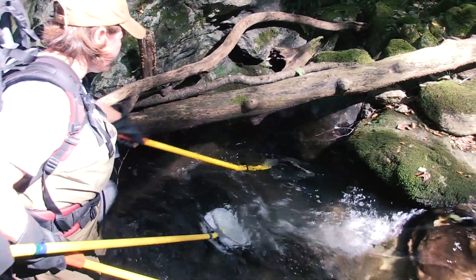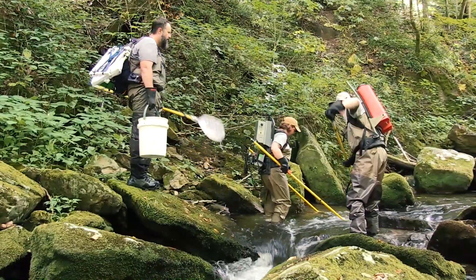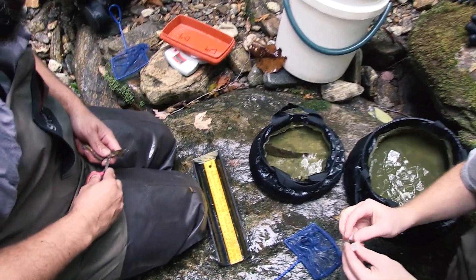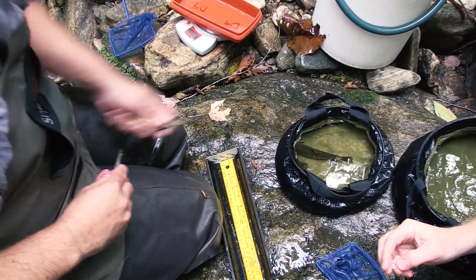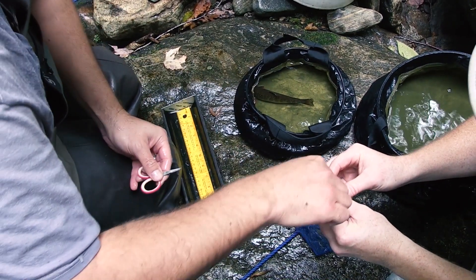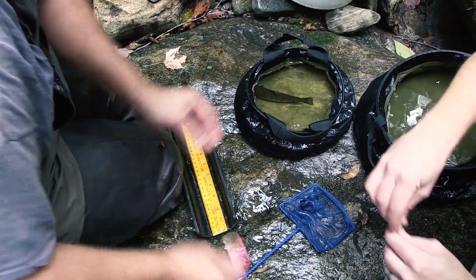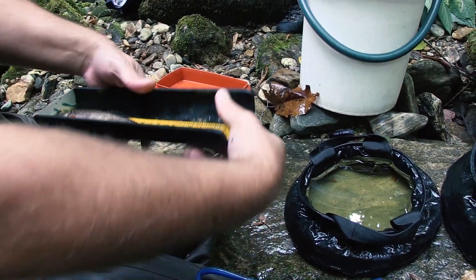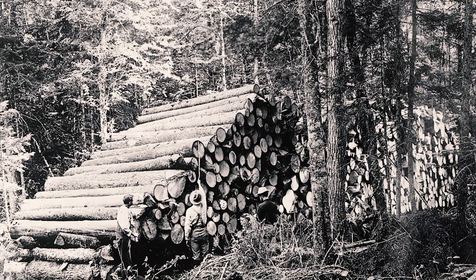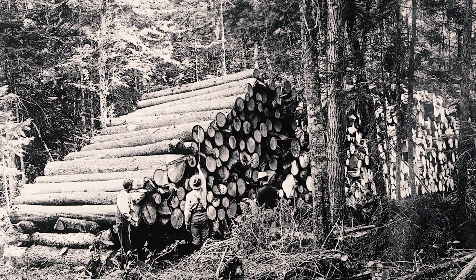The way we figure out where to get fish from is pretty neat — we do extensive work going across the mountains, electrofishing to find brook trout populations. We also do quite a bit of genetic work to understand the genetic composition of each population, because back in the late 1800s and early 1900s, very intensive logging practices and land use activities did a number on many of our populations, which is why many of them are gone.